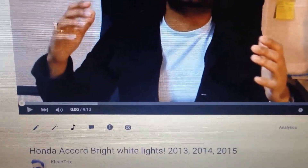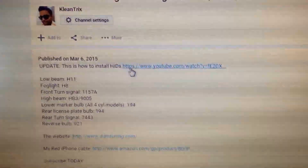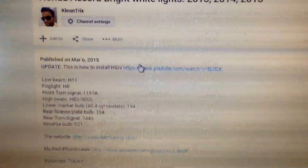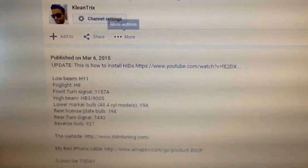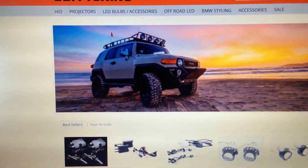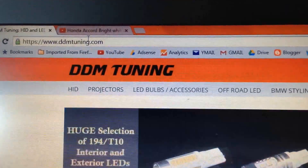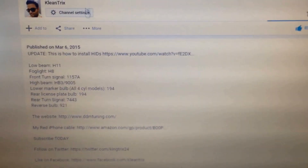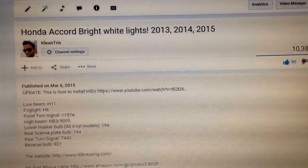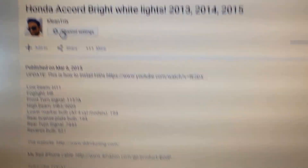First things first, I'm at my Honda Accord bright white lights video — if you haven't watched it, it's in the description below. There's also an update on how to install the HIDs. The website is called DDM Tuning. You just type in DDMtuning.com, or click the link in the description, or click the website link on screen — it's the same thing.